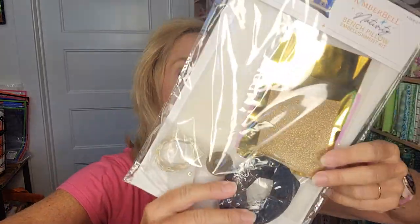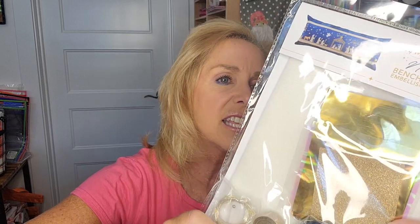There is an embellishment kit — the Nativity bench pillow embellishment kit. This one includes a zipper. I've never done a bench pillow with a zipper before, so this will be new for me. There's several things in here: Mylar, glitter, and fairy lights. Lots of things in the embellishment kit that you need to have all of those supplies. I always show how to do each of the embellishments at the end after we finish our pillow. Don't forget your embellishment kit.